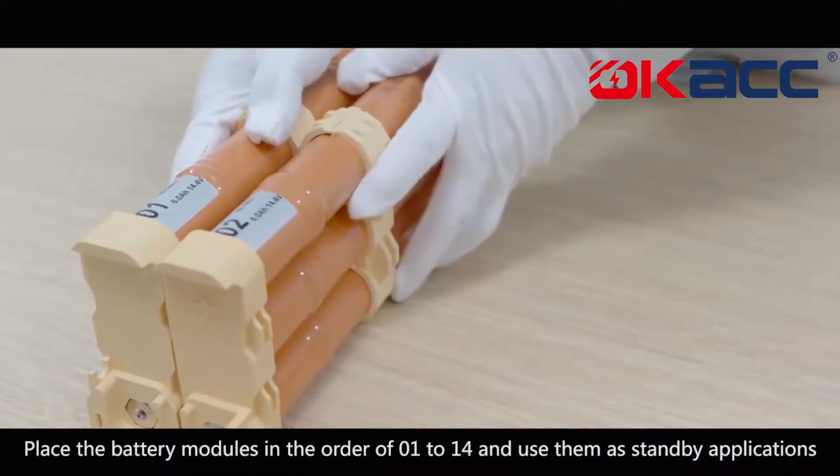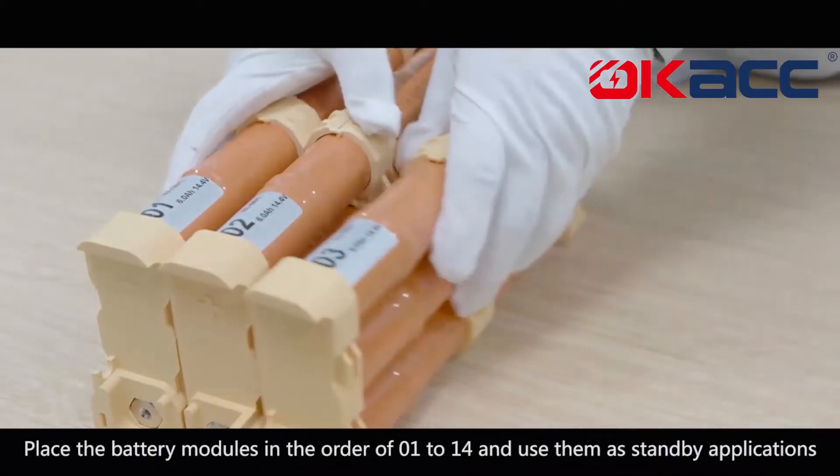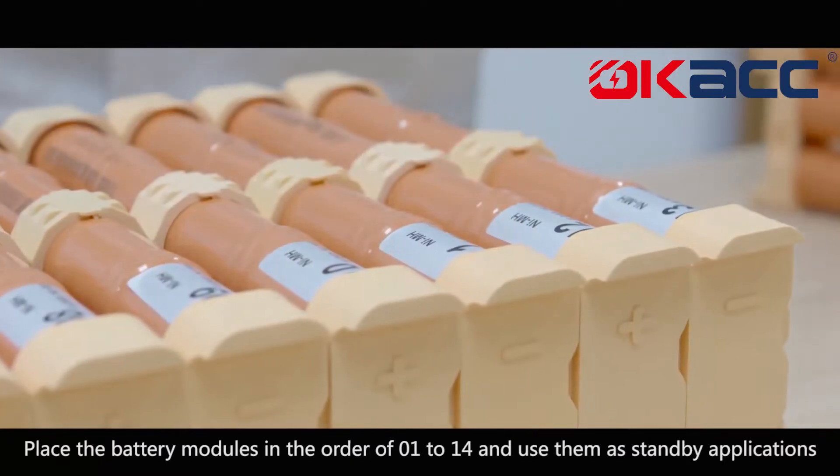Place the battery modules in the order of 1 to 14 and use them as standby applications.